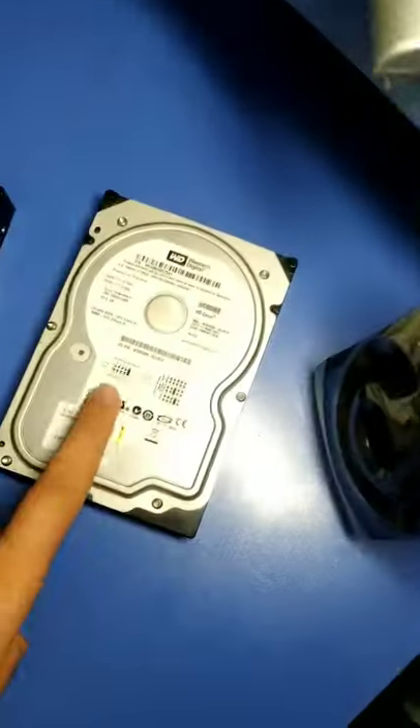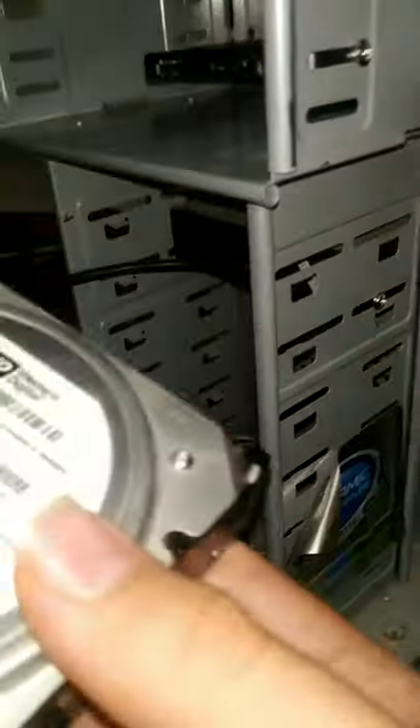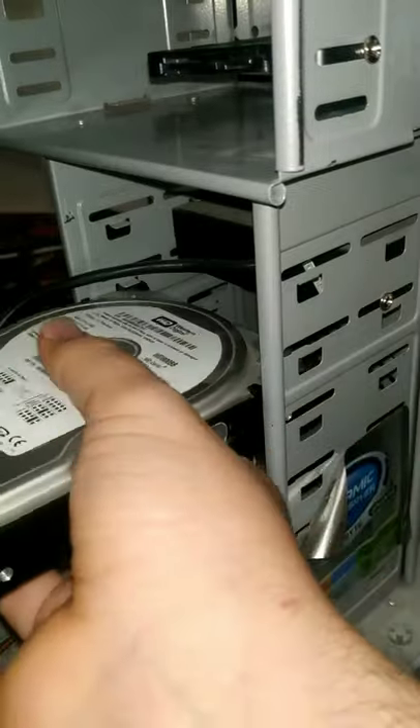To install both types of hard drives, open both of the case doors. Put them in the hard drive cage and install with screws.